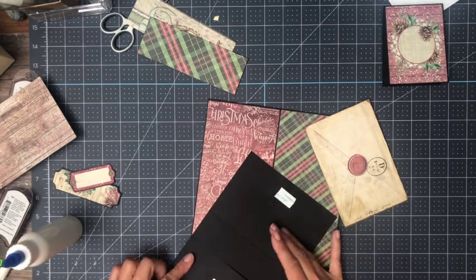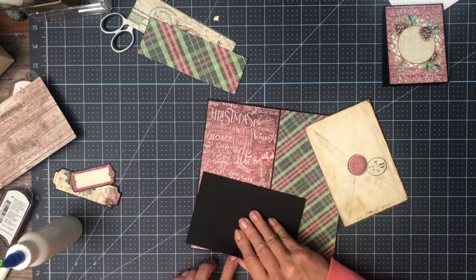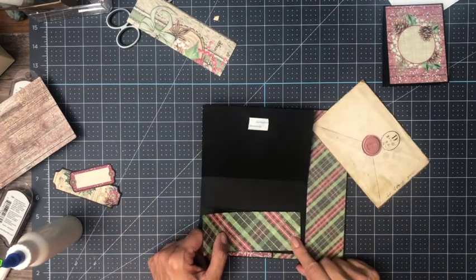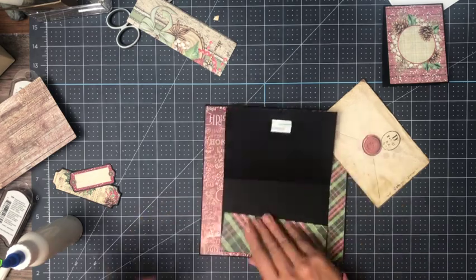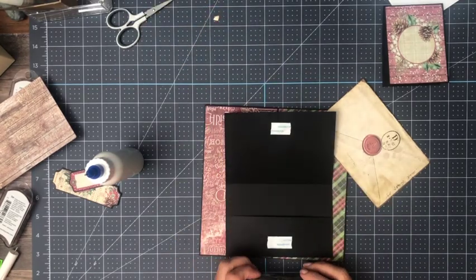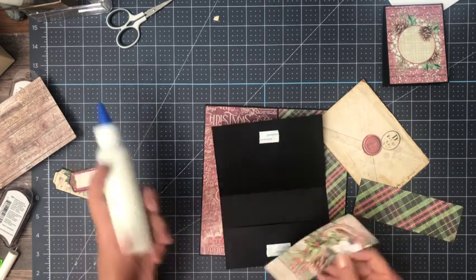I'm going to have a nice little pocket inside, and the magnet is going to hold it all nice and closed. I'm using this — pulling this pattern back in. This is from the 12 by 12; you can tell it's slightly larger, but I still think it works. One of these is a little bit bigger than the other, but there we go.